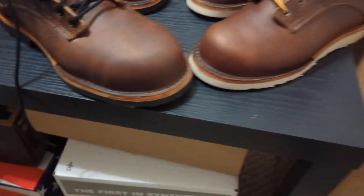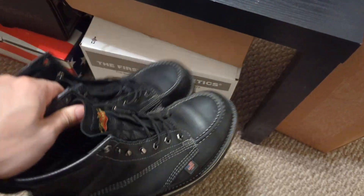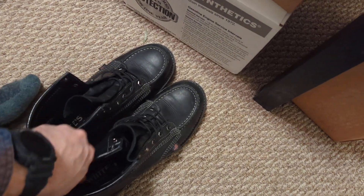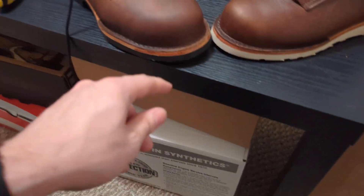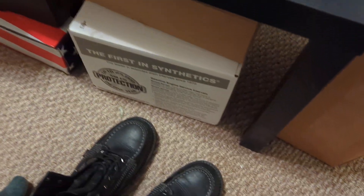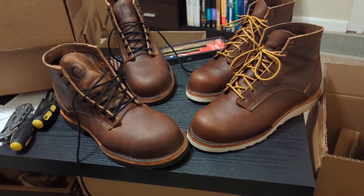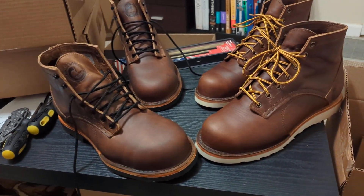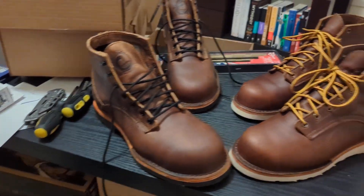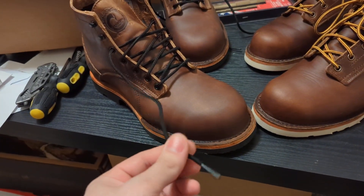Compared to my last pair of work boots, the Thorogoods, I wore them for about three weeks before I gave up. They're 10.5 EE as well, and they're just too narrow. Even though that leather is soft, the Origin leather feels more comfortable. I'm not sure what it is — maybe it's just because the Thorogood leather is cheaper — but the Origin leather is tanned by Seidel, which is a really well-known and respected tannery. It's just really good leather for work boots.